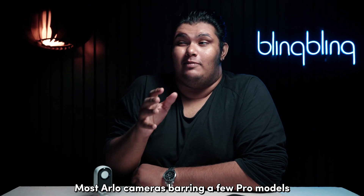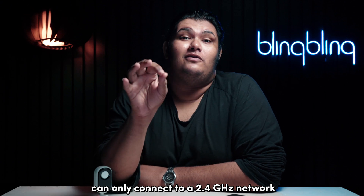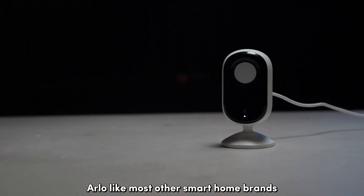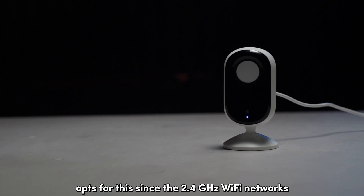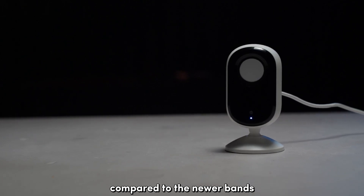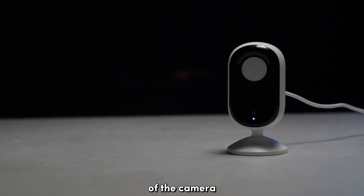Most Arlo cameras, but a few Pro models, can only connect to a 2.4GHz network and not the newer 5 or 6GHz Wi-Fi networks. Arlo, like most other smart home brands, opts for this since the 2.4GHz Wi-Fi networks offer wider coverage compared to the newer bands while offering good enough speeds to sustain the operations of the camera.